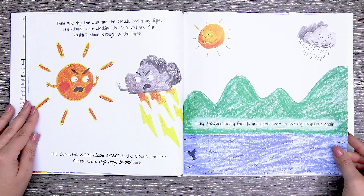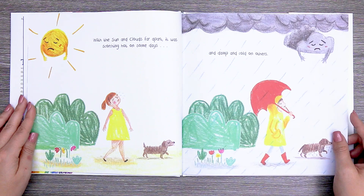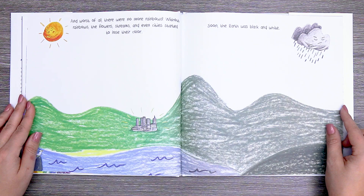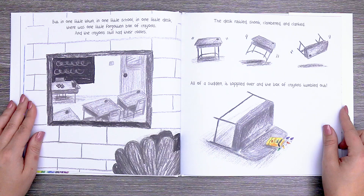With the sun and clouds far apart, it was scorching hot on some days and damp and cold on others. And worst of all, there were no more rainbows. Without rainbows, the flowers, streams, and even cities started to lose their color. Soon the earth was black and white. But in one little town, in one little school, in one little desk, there was one little forgotten box of crayons.